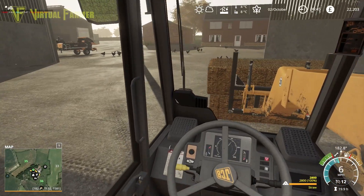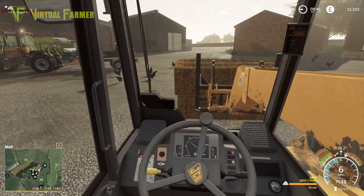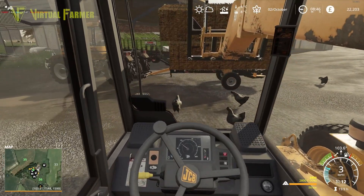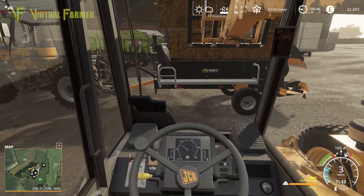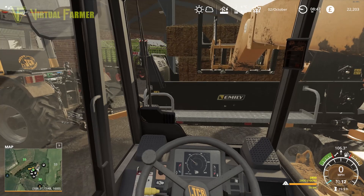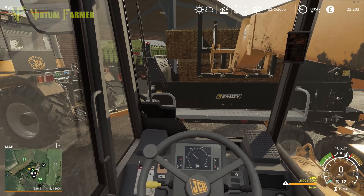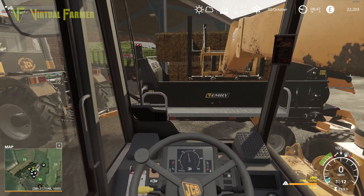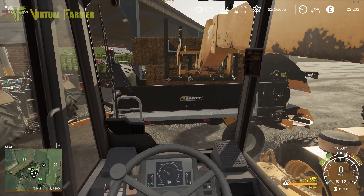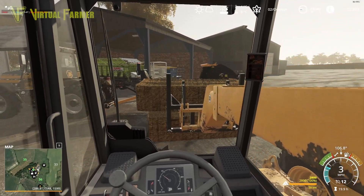Let's bring this in — as I said this should take two of these bales. The bales should go in fine. I think I'll position it this way — there we go. I think we've got a bale jammed at the moment.